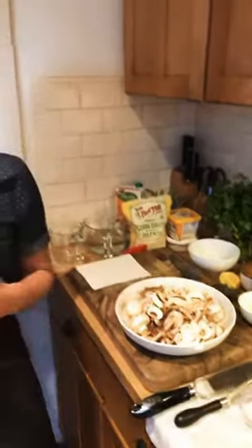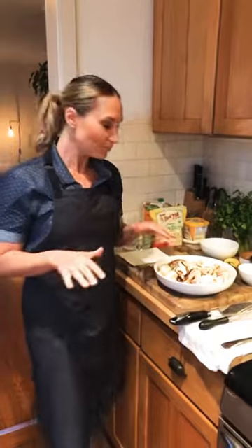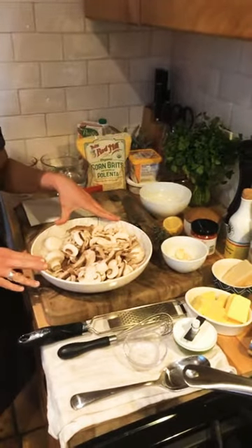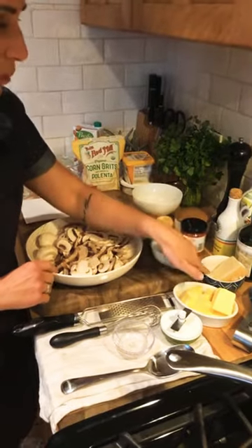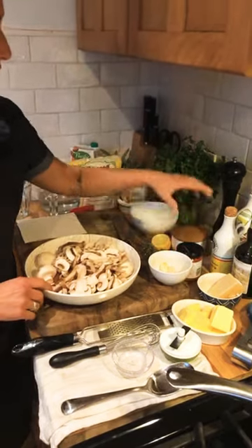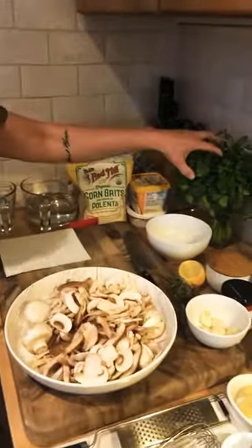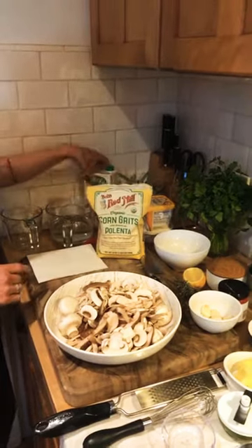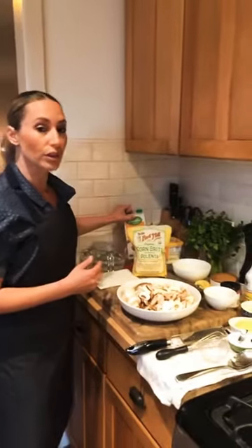Before we get started, I'm going to take you through all the ingredients to make sure you have everything you need if you are cooking at home with me live. We first want to start with our mushrooms — we have two types: shiitake mushrooms and white mushrooms. We also have fresh garlic, butter, Parmesan cheese, balsamic vinegar, a little bit of Calabrian chili paste, salt, pepper, lemon, thyme, fresh parsley, and then we have our corn grits — cornmeal or polenta — and a little bit of almond milk, which is unsweetened, or any kind of non-dairy beverage. You can use regular whole milk as well.